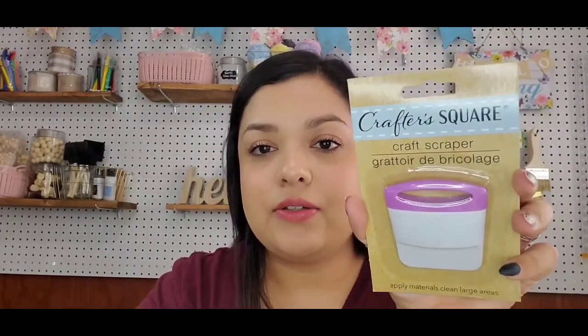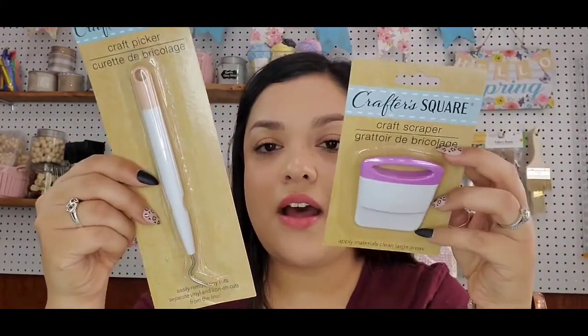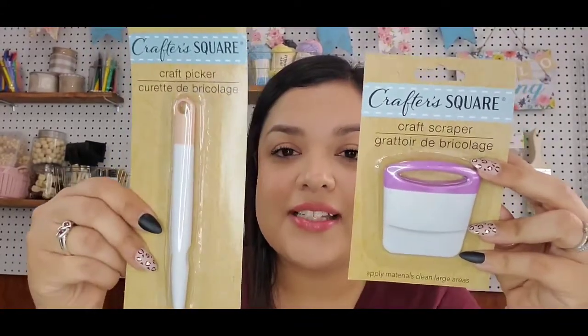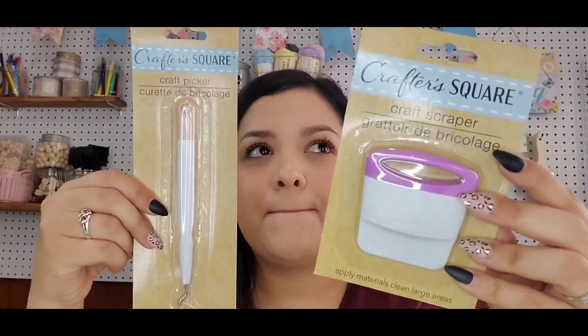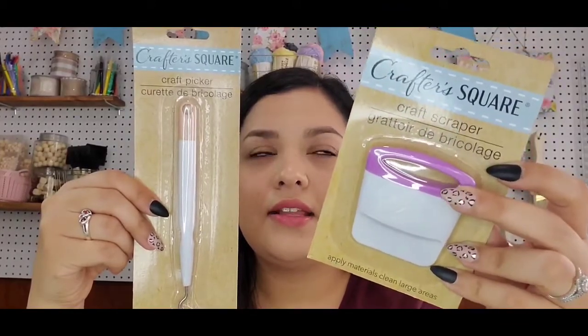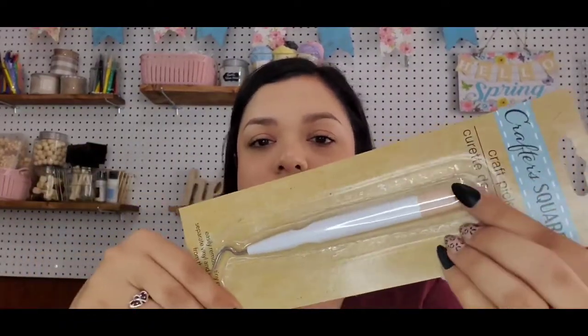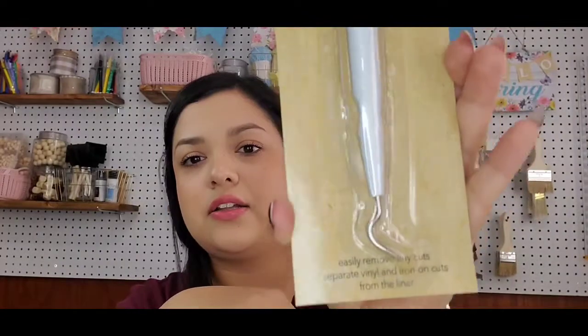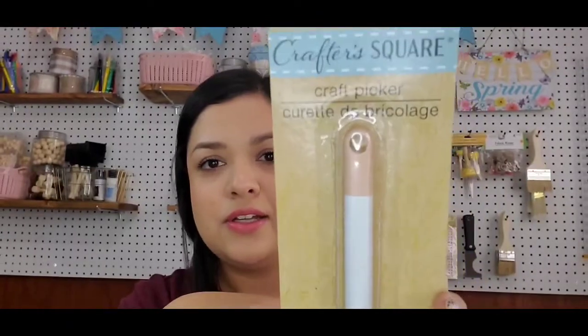What I'm next most excited for is that my Dollar Tree finally got in the Crafter's Square Vinyl Craft Scraper — they call this a craft picker. These are all dupes of Cricut vinyl materials. I'm really excited to try these out. They had the scraper in pink and black, and I think those were the only two colors.